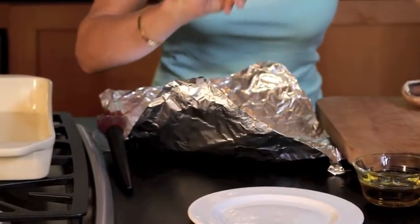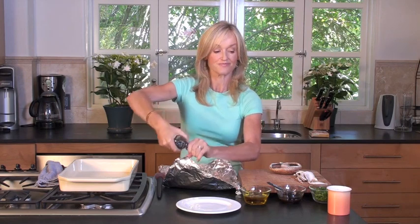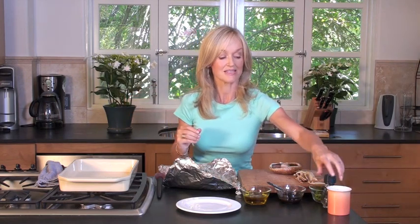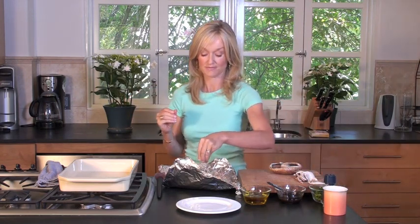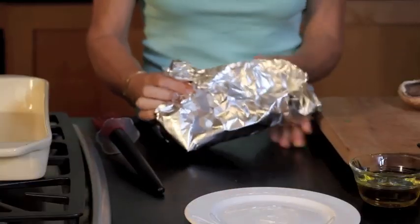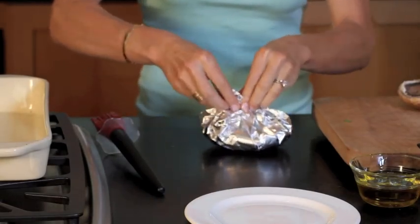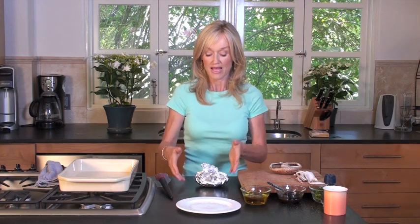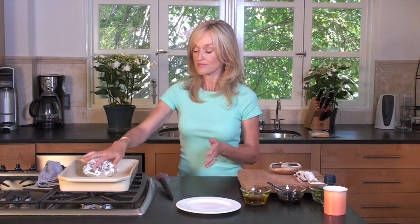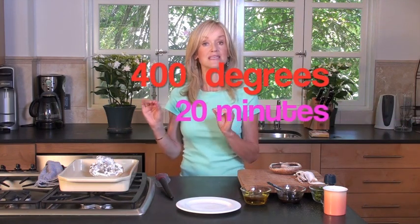Now comes the fun part — I've got to remember: a little bit of freshly ground black pepper and a pinch of salt. Now I'm making my package like this. You don't have to get too exact about this — you're basically making a package that's going to steam the mushroom. And then it's going to go in a baking dish, into an oven at 400 degrees Fahrenheit, for 20 minutes.